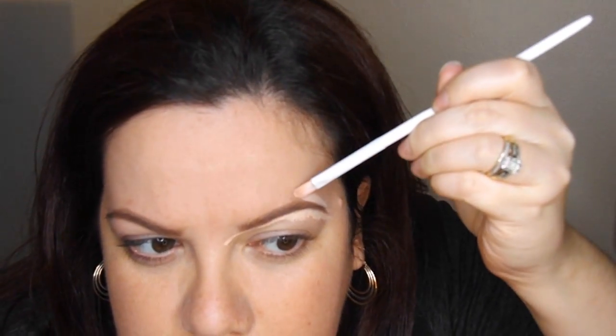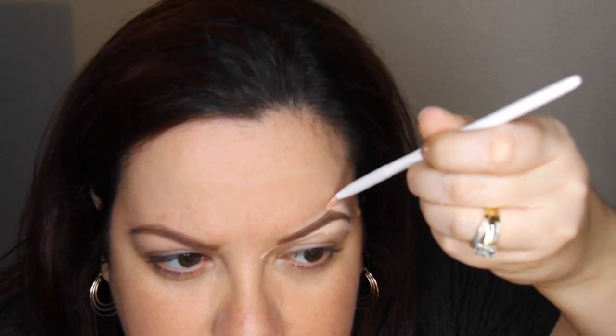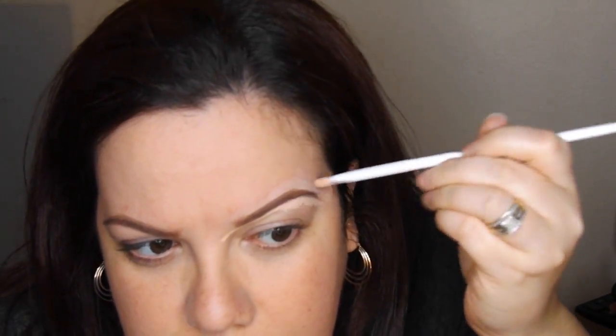Once I'm done with that, I take a small concealer brush and any concealer — sometimes I use foundation, whatever product you have on hand — and you're going to clean everything up. This is going to create a very clean look which is going to complete your makeup. If you're going for a full glam you don't want to have messed up eyebrows. I basically do this underneath and on top of my eyebrows just cleaning everything up and it's going to create a perfect eyebrow every time. It might look a little crazy now but once you finish your makeup, you cannot see any of the concealer — it's all going to be blended in and all you're going to see is just a perfect eyebrow.